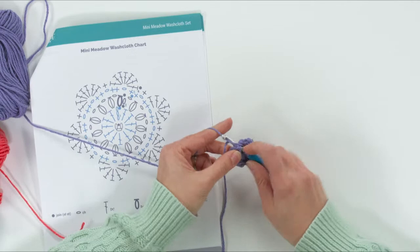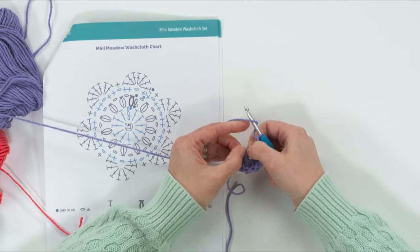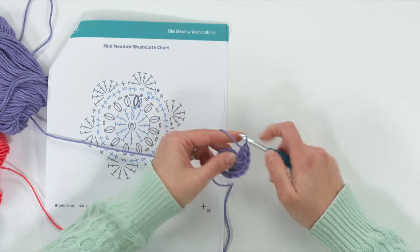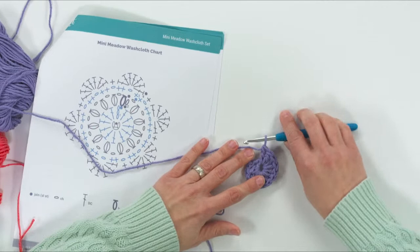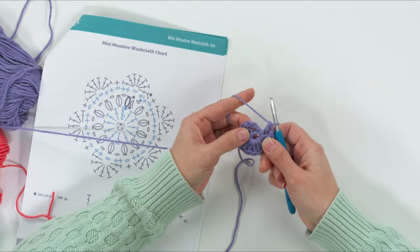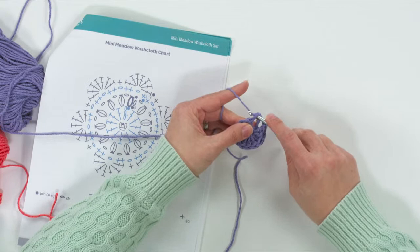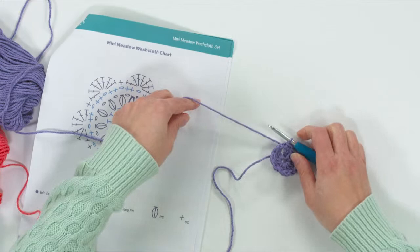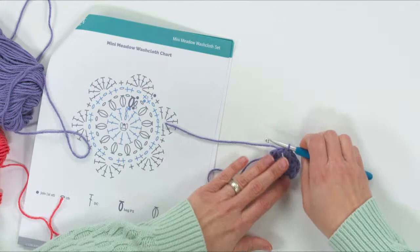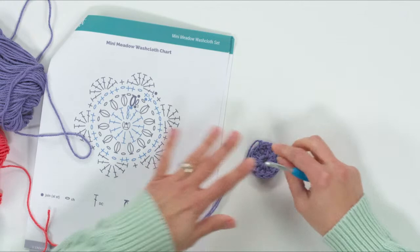Continue adding double crochets until you have 12 total. Then slip stitch into the top of that chain three — the very last chain we made — yarn over, pull through, and pull through. We have 12, so just cut your yarn and leave enough tail to weave in, a few inches. Pull it through and fasten off. There's the first round.